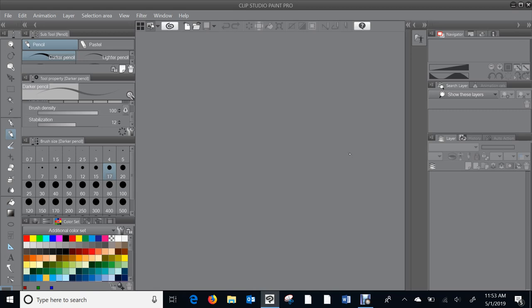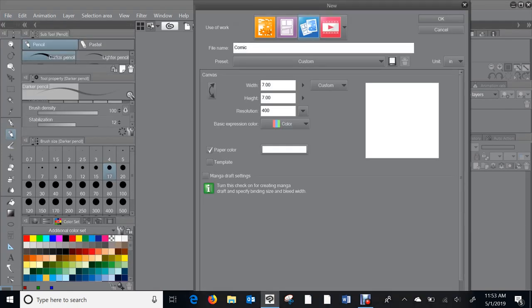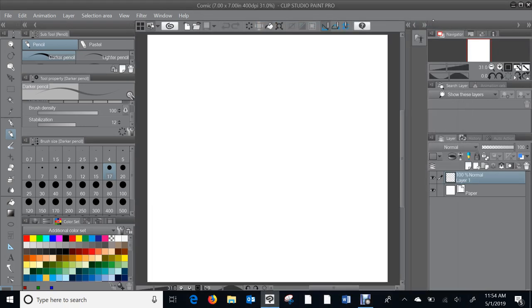The very first thing I'll do is open a new document — go to File > New. I usually use seven inches by seven inches at 400 DPI, which is what my syndicate, Creator Syndicate, gave me as a guideline. There's our new document.